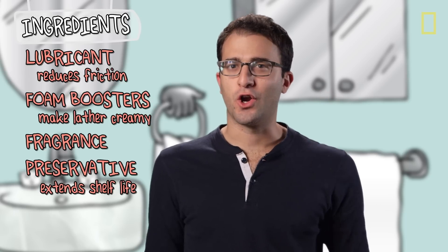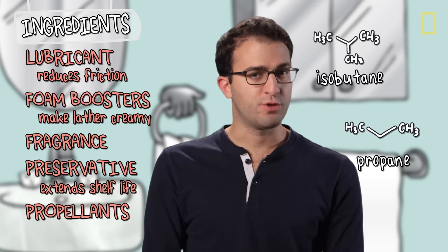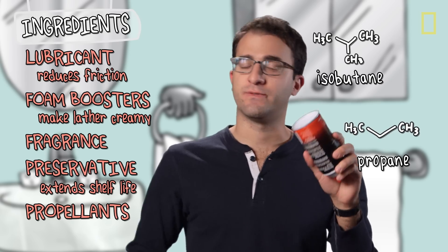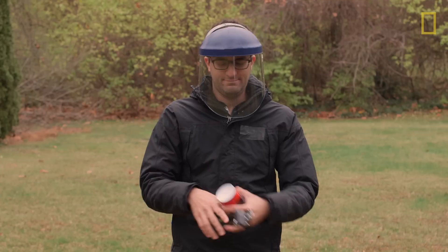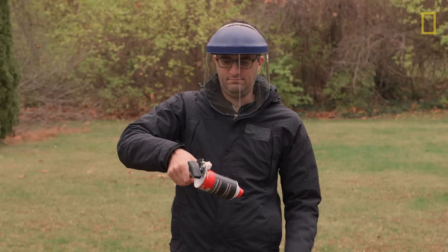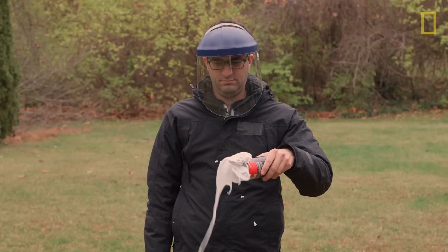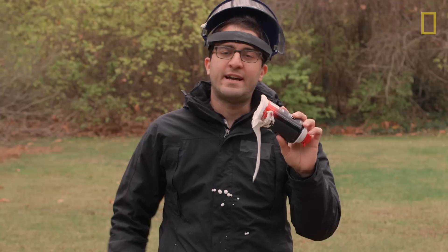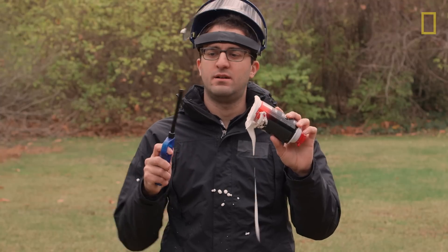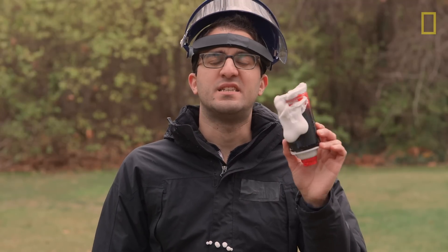The last group of ingredients are the propellants — specifically, isobutane and propane, which are both flammable and explosive. So whatever you do, do not... At reasonable temperature and pressure, this will not combust, because there's not nearly enough isobutane and propane to make the whole thing flammable. I could take a lighter to it, and as you can see, it does not combust. But you should still not try this at home, because this can is under pressure.